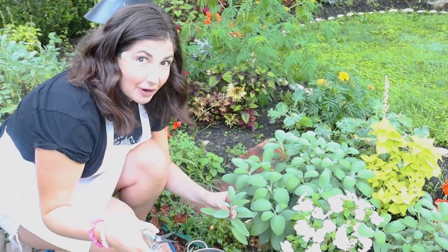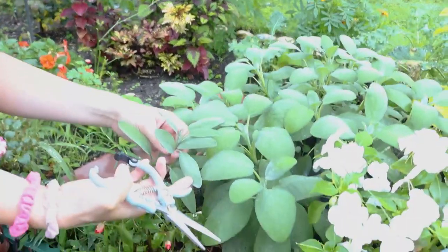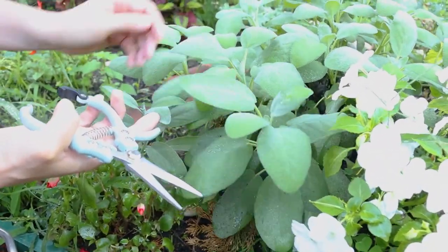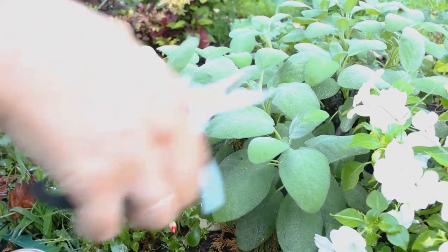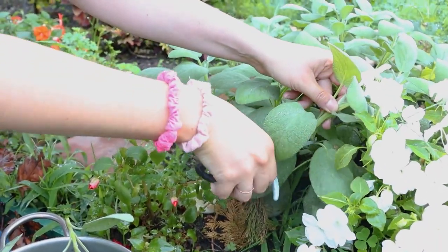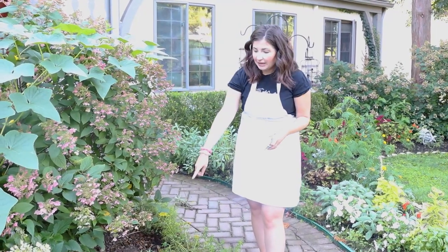Mom likes to grow a lot of different varieties of sage in her garden. Look at the difference between these two leaves — this one is wider, a little fuzzier, and bushier, while this one is skinnier. We're going to cut both so we have two different flavors in the sauce.